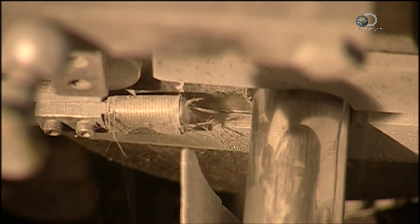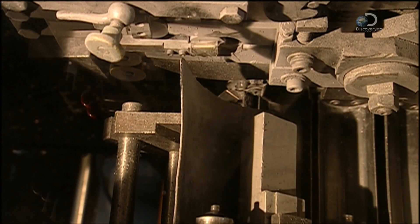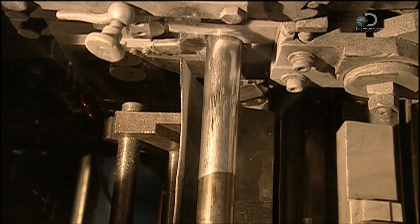The machine applies 200 tonnes of pressure to as many as 150 slugs per minute. They can be as narrow as 1 centimetre and as long as 22 centimetres.